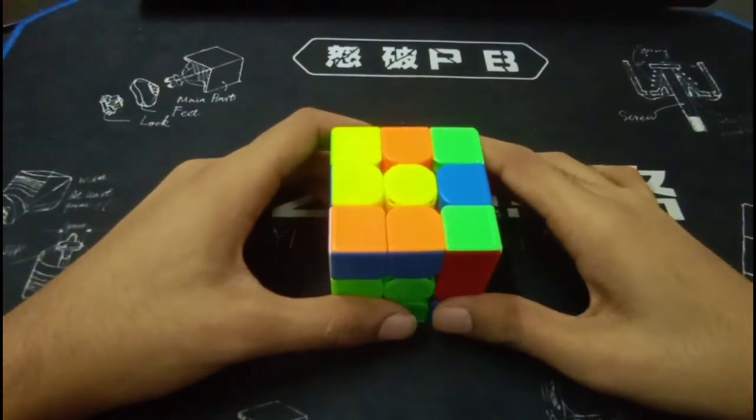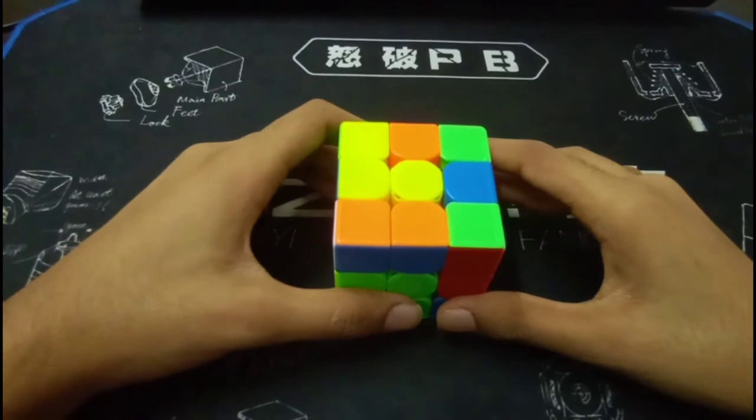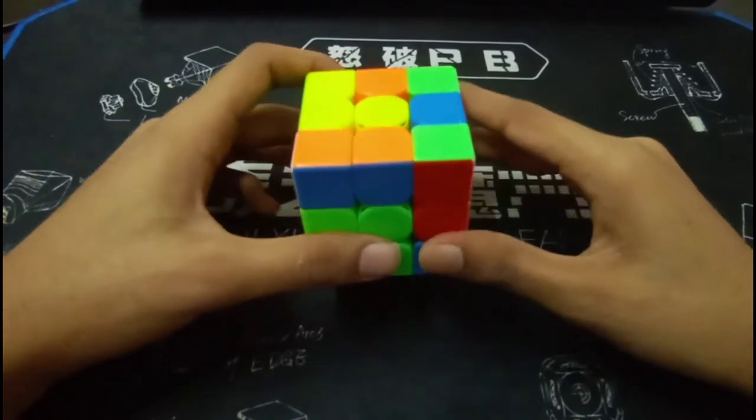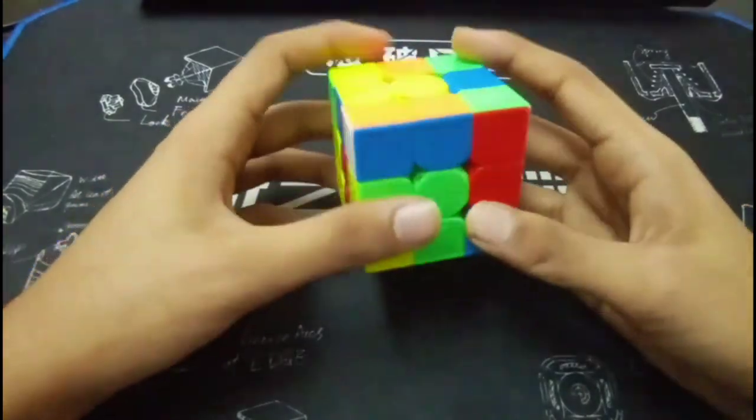Now this cross solution had two major problems. First of all, it was very long, and the second was that the solution was not finger trick friendly. So I'll give you a better solution.